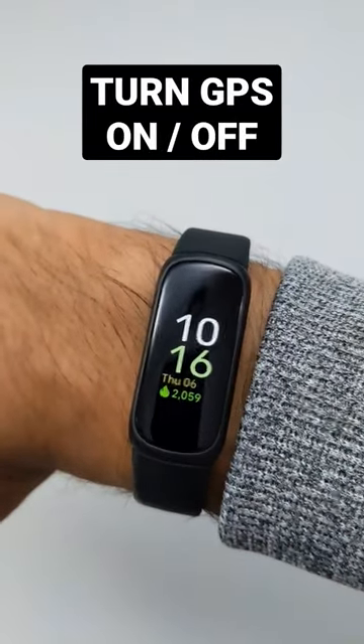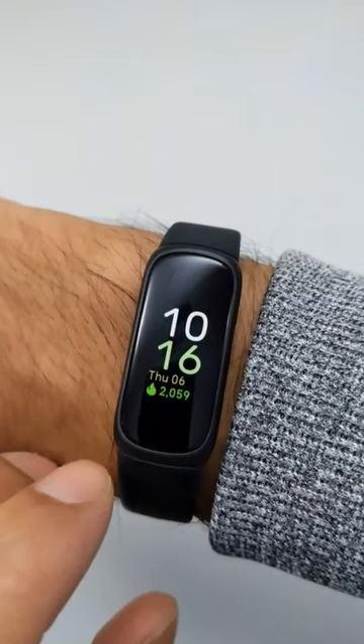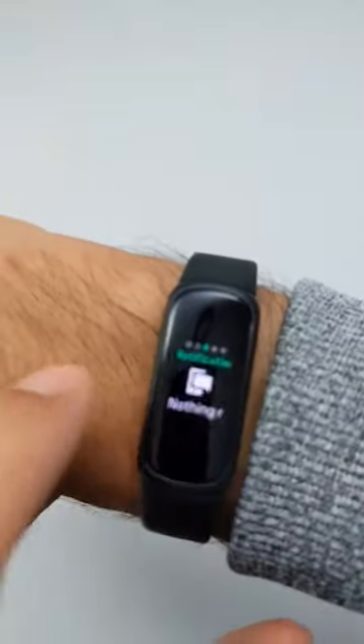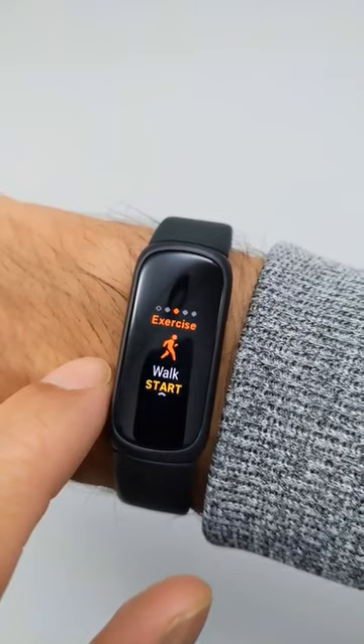All right, so to turn GPS on and off the Fitbit Inspire 3, let's say I'm going for a walk or something. I actually have to go into the exercise area there, so I'm just going to scroll to my exercise area here. There it is — good old walk.